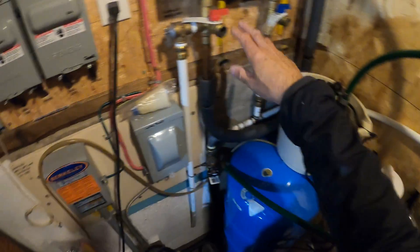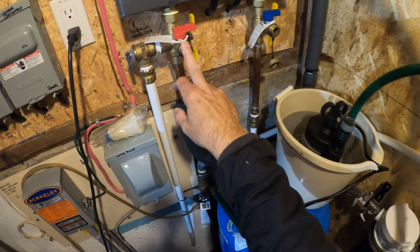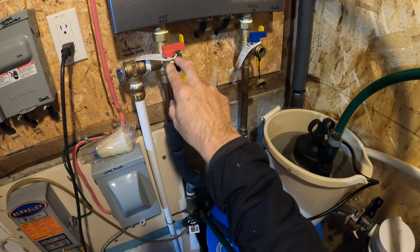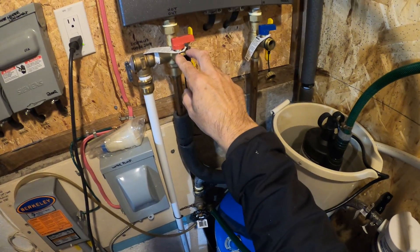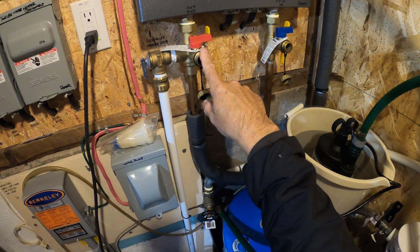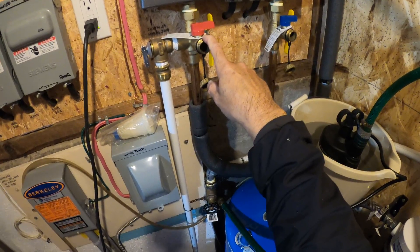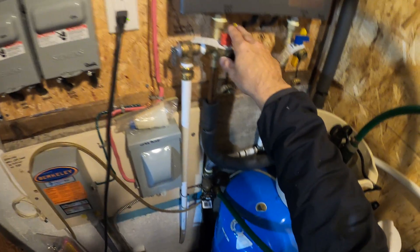At the time of installation I installed these closeout valves, which is particularly handy because if you just ran a straight pipe up, it's pretty impossible to clean these things out. So if you're a do-it-yourselfer, consider having these bypass valves installed.